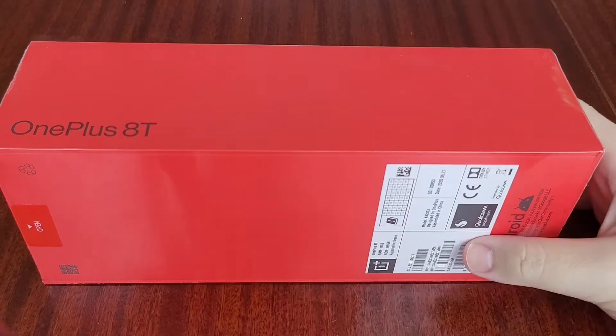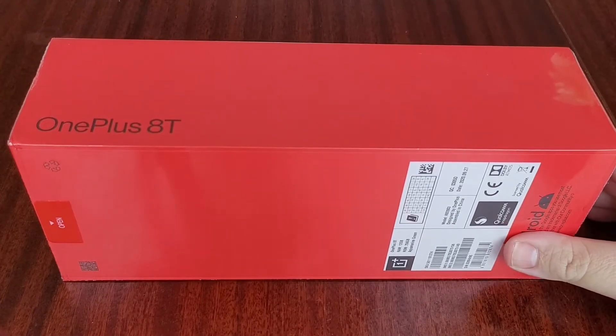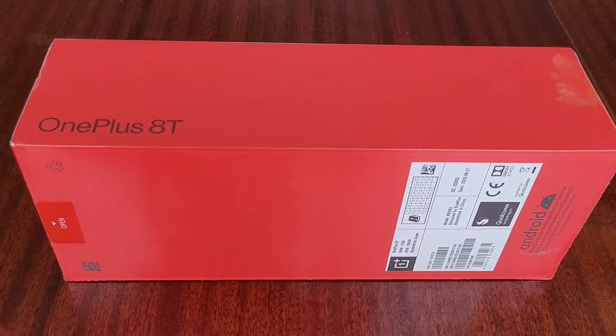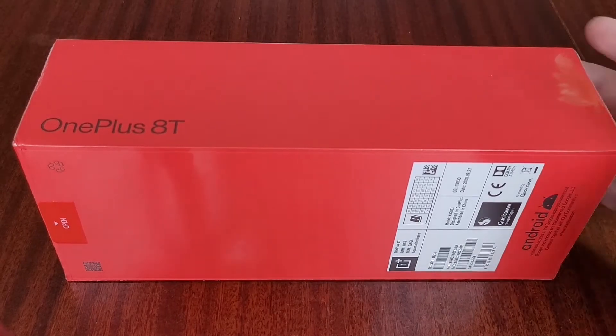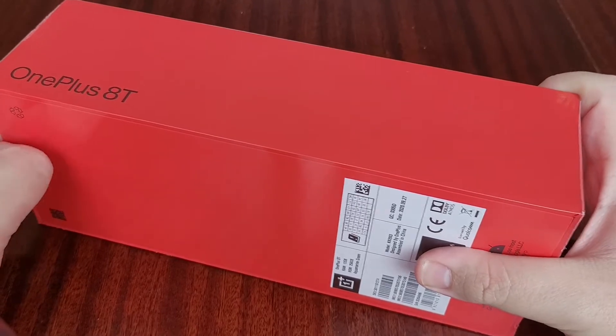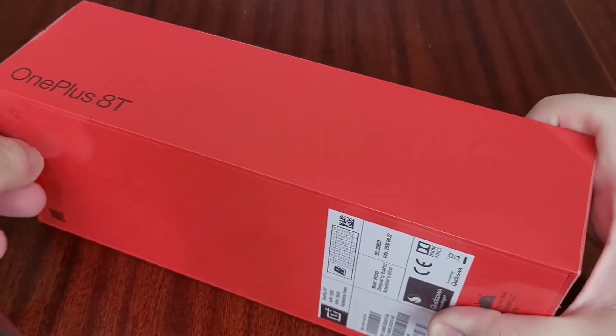This isn't replacing the 8 Pro for OnePlus — it's sort of a replacement for the 8 series. OnePlus are now looking at doing one yearly flagship and then a six-month renewal of the mid-range model.